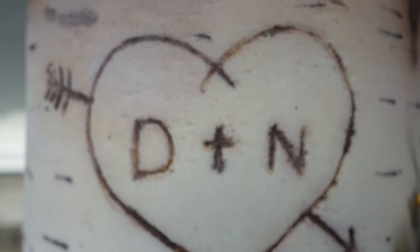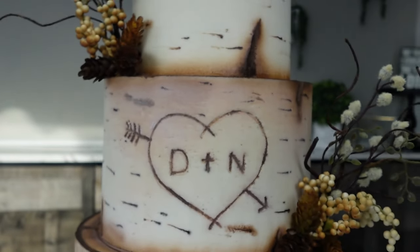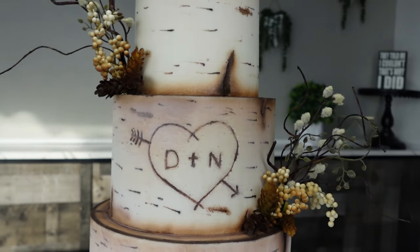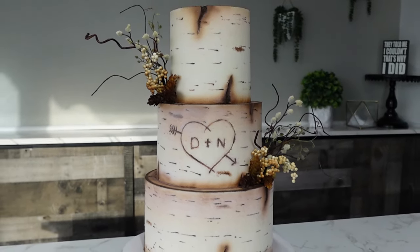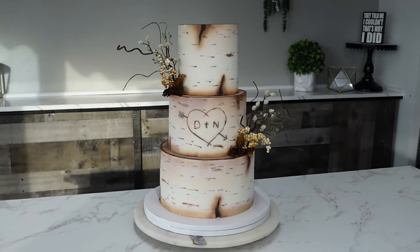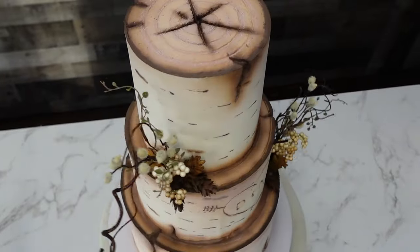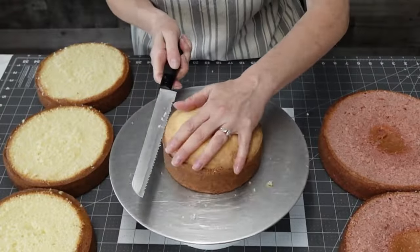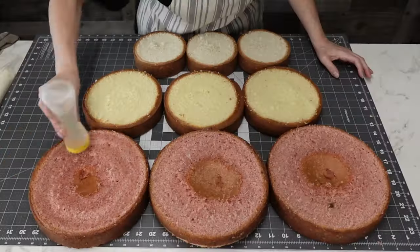Hey everybody, welcome back to my channel! For this tutorial I'm going to show you how to make this absolutely stunning birch bark cake with a few little tips and tricks, including some carving, some airbrushing, and a technique on how to get those pesky little lines on the side of the bark — they're so hard to get. This was for a wedding at work, and I know birch trees have been around for a while but I don't think they'll ever get old.